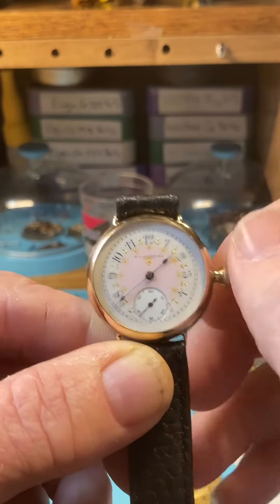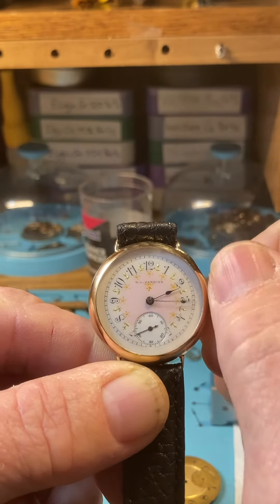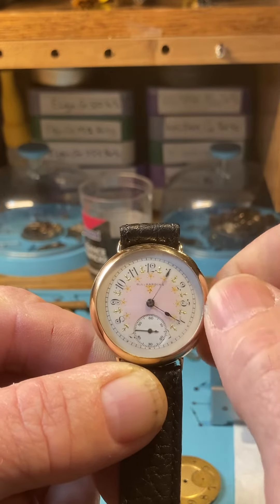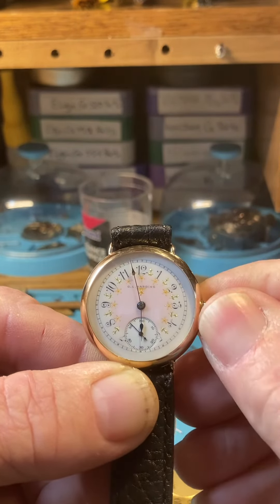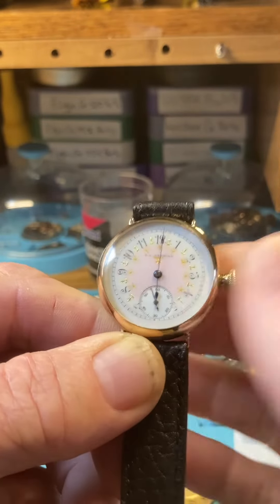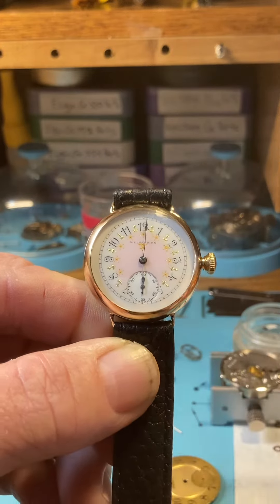So we have the crown out now, we're going to set the hands. You want to go in the forward direction. Take your time, just don't whip the hands around real fast, and when it's time to leave and you know what time it is, you're setting the time to your clock, just push the crown in and you're all set to go. And that's it — enjoy and thank you.